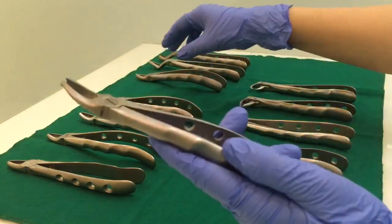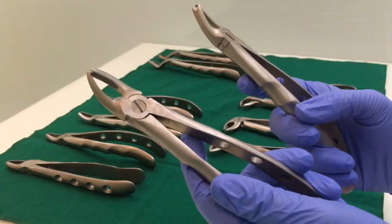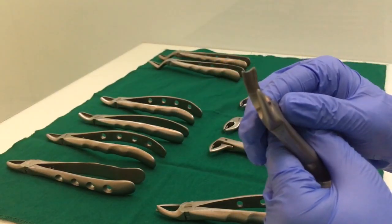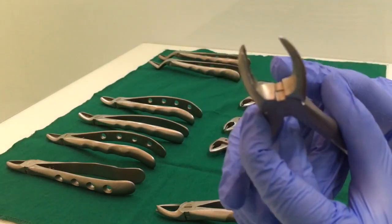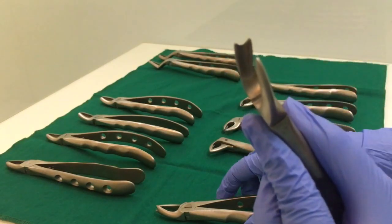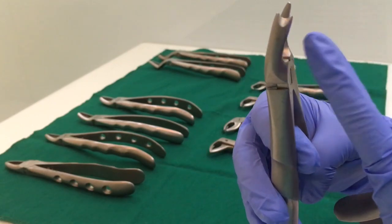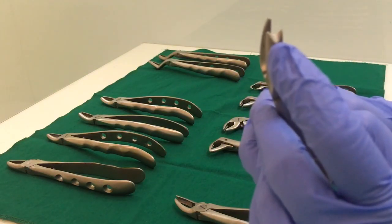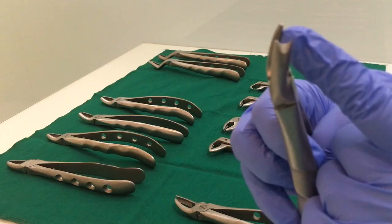Similarly, we have a set of upper cowhorn forceps as well — two of them, one for the right side and one for the left. The upper cowhorn forcep will have two ends: one is a single conical point, and the other is a bifid beak — there are two horns. The bifid beak is going to hold the palatal root of your upper molar, and the single conical pointed beak is going to engage in the furcation area of your buccal roots.